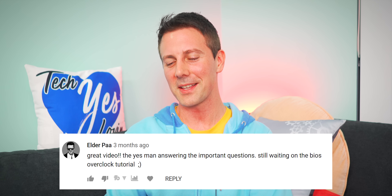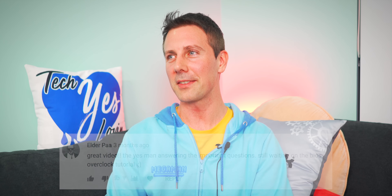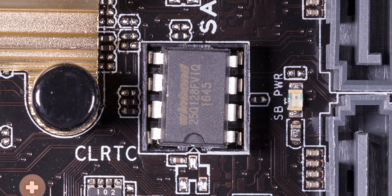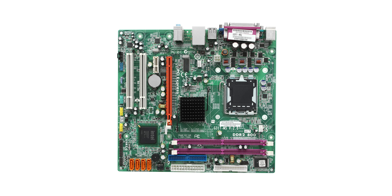Elder Par says he's still waiting on the BIOS overclock tutorial. I think he's referring to actually overclocking a BIOS itself, which wouldn't be recommended since you'd be reducing the life of those BIOS chips. And if you've seen LGA 775, maybe underclocking a BIOS might actually be a good thing.